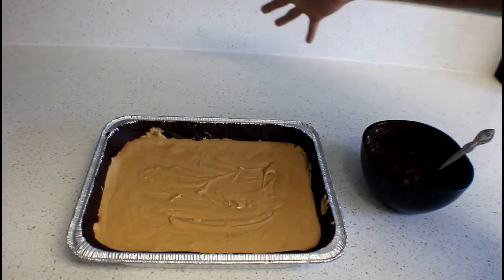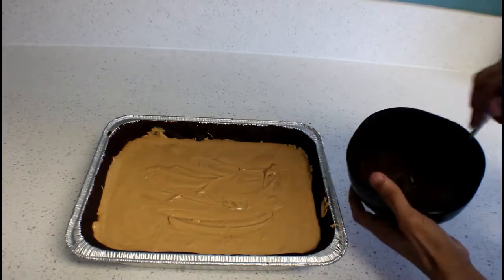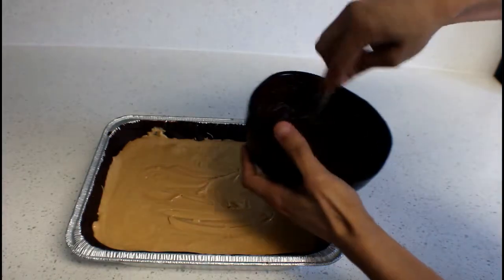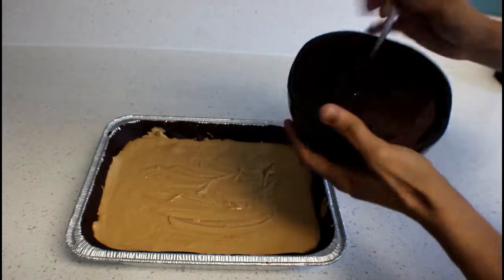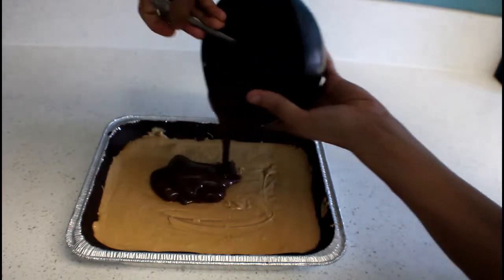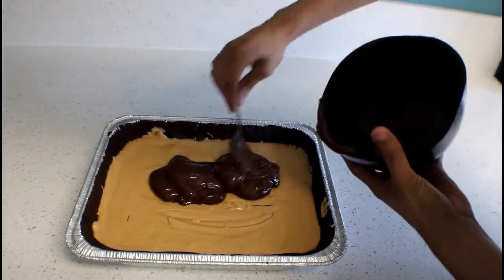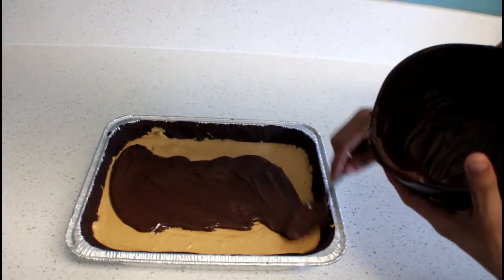Now we're on to the final part — we're going to be adding some melted chocolate on top, which I already have right here. Nice melted chocolate. I'm going to angle it down a bit so I don't melt the peanut butter, and just add it right on top. I might have to melt more again to cover everything.